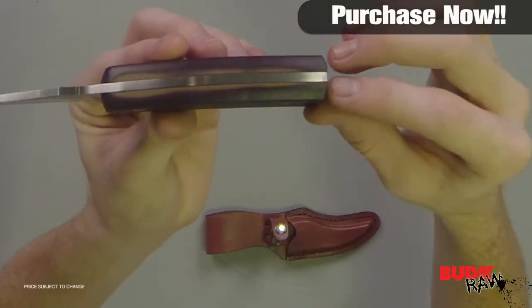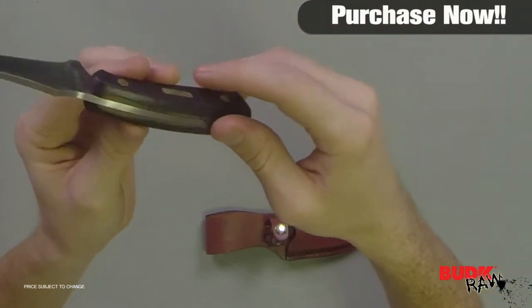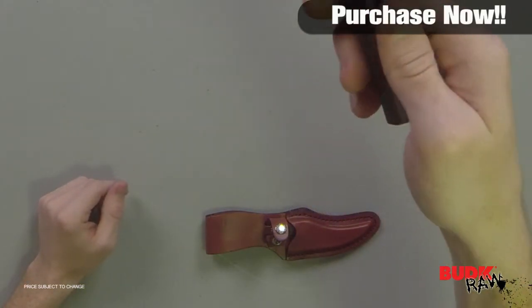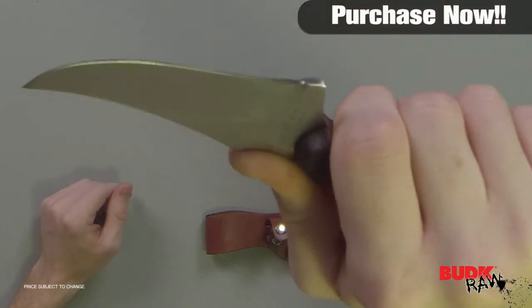As you can see it is full tang — just one solid piece of metal with the handle attached on either side. It feels very good in the hand. I like the grips on it and I like the spot for you to put your thumb to get a little extra leverage when you're using it.